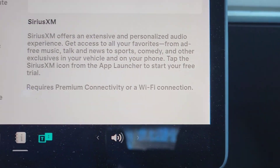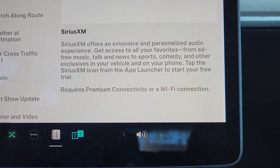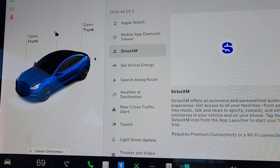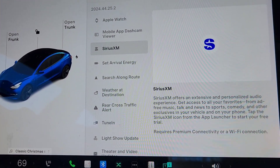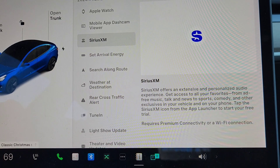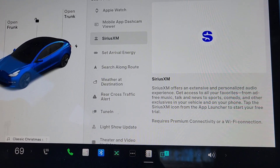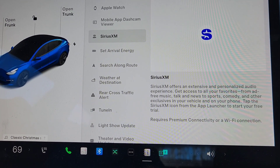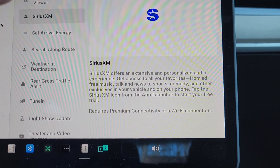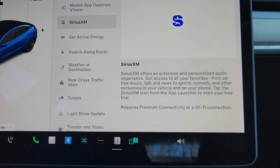Sirius XM is now available — you can subscribe and get Sirius XM in your Tesla. It does require premium connectivity. They offer an introductory rate for Tesla Model 3 and Model Y owners of $9.99 a month for the first two years, and you can also use it in the Sirius app you can download. After two years, the price goes up to about $25 a month. I have premium connectivity, so I'm debating whether to get it.